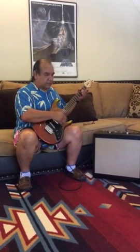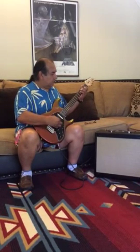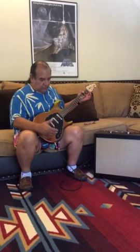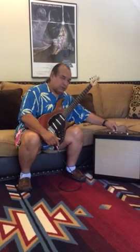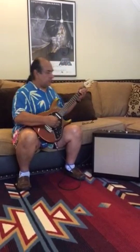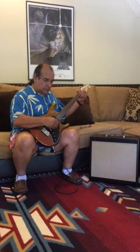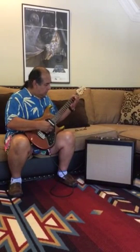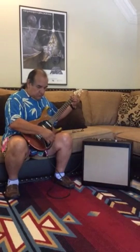Going into the second pickup setting now. Even with these lipstick pickups you get five different tones at this one EQ setting. Now I want to leave the EQ the same but turn up the volume to 12 o'clock, then up to about three o'clock, and go down to the treble position.